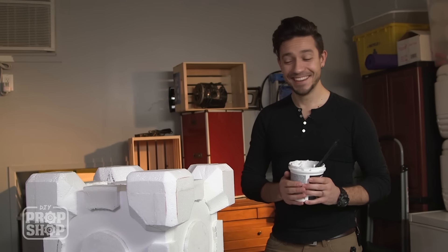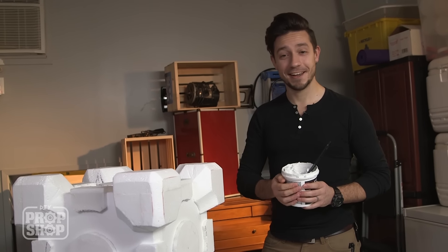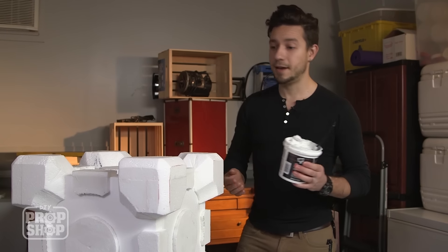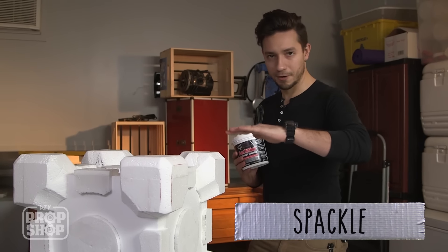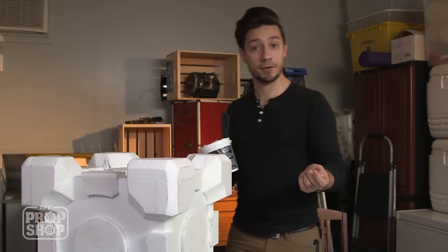Good morning. I conked out last night after trying to get all of these angles exactly correct, so we're back today. We're ready to spackle. And when we put this layer on, we don't want to go super heavy — we're not decorating a cake here. We're just trying to fill in the cracks, which we'll sand down. And then we'll be ready to paint it after that.